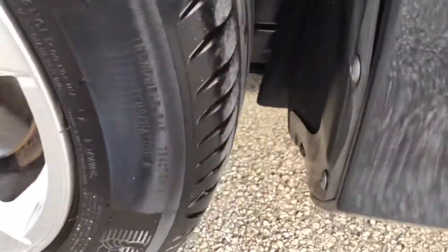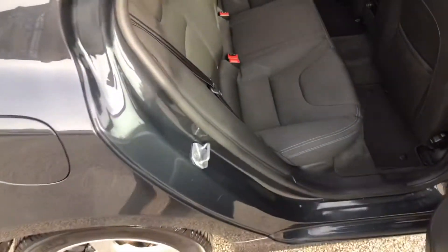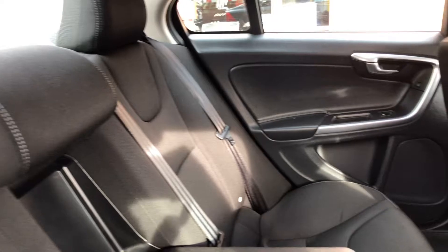All four tyres have got plenty of tread on them. Inside the car you've got a full cloth interior. We've got ISOFIX in the back on both sides, you've got your pull-down armrest in the centre there, and electric windows at the rear.